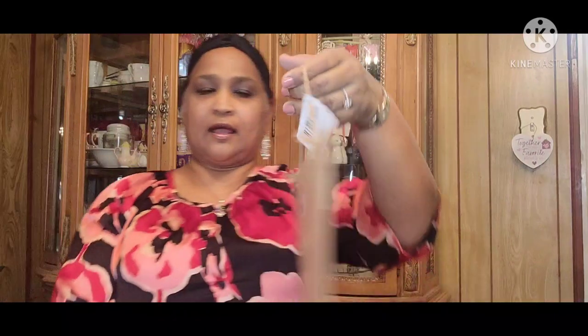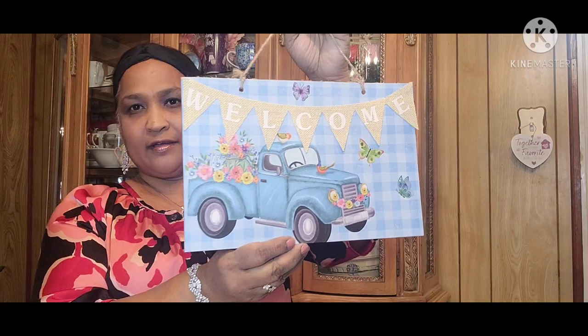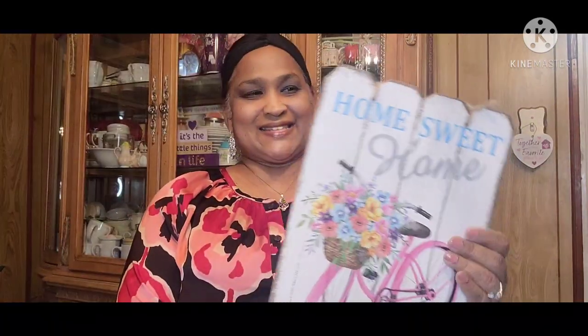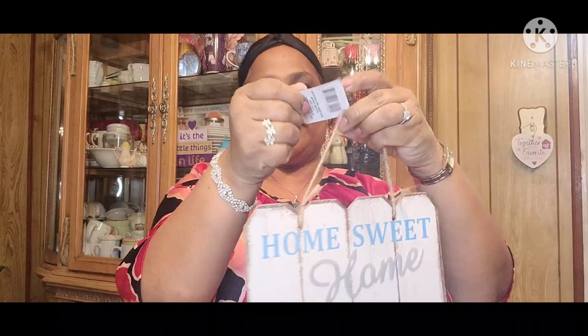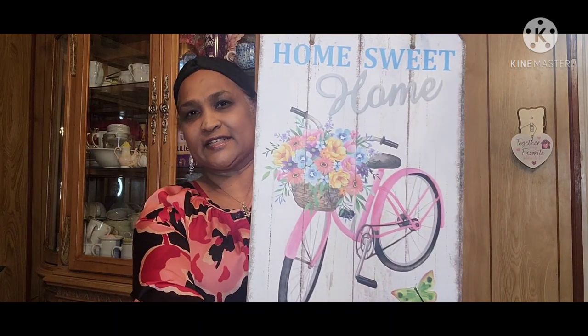I got this one that says 'Welcome' with the blue truck — look at that, how pretty. Amazing. Then I got this one that says 'Home Sweet Home' with the galvanized look, and look at the bicycle — I cannot ride it! All these are from the Spring Fling deco. Isn't that beautiful? Really, really stunning.